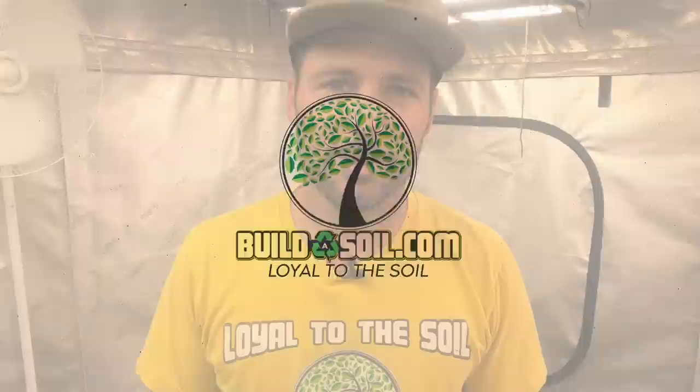Hello and welcome to another Build-A-Soil YouTube episode. Today we have season 5, episode 8. I'm pretty excited because things took really well to the transplant, which is all you really worry about when you're doing live demonstrations — you want it to go well. Things are great.